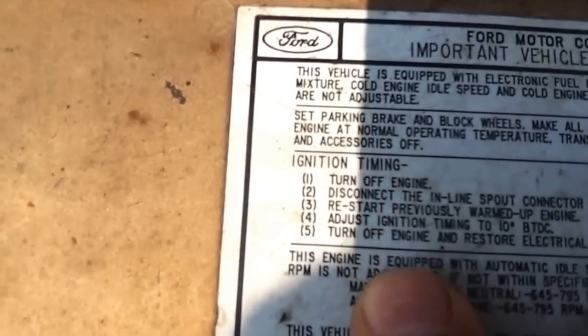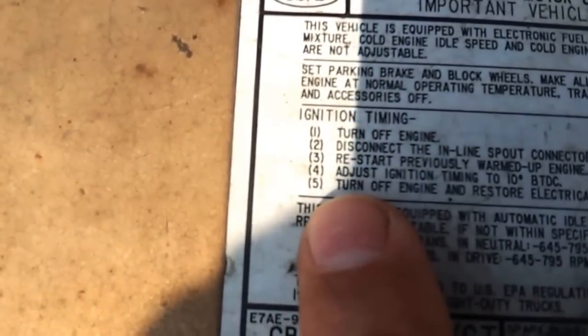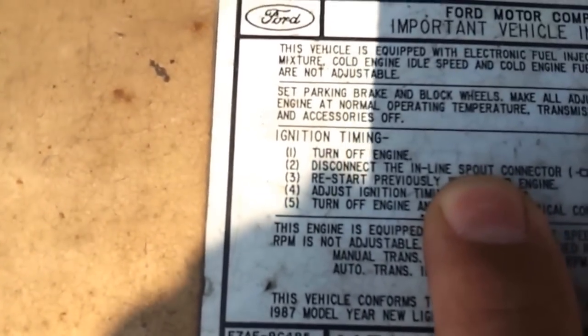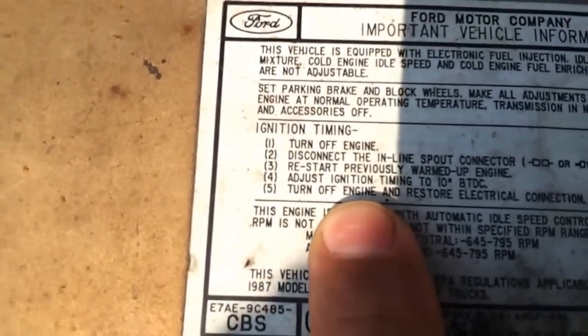Right down here is the label. It says ignition timing: number one, turn off engine; number two, disconnect the inline spout connector, and then you can proceed with the rest.